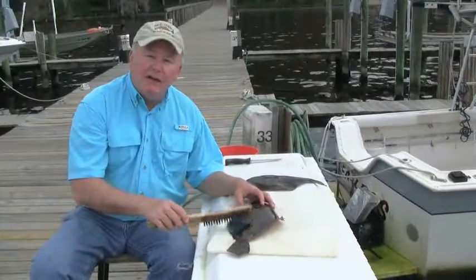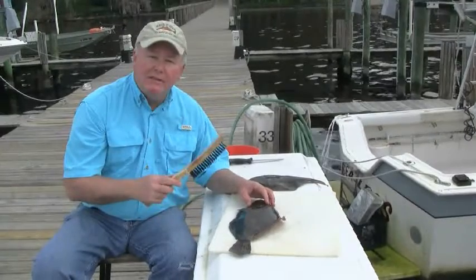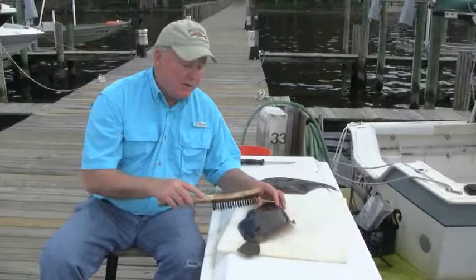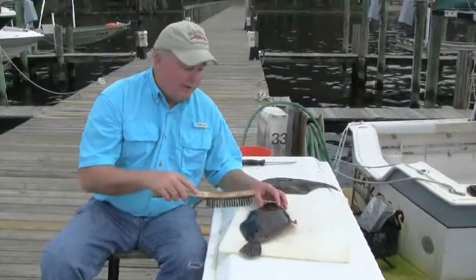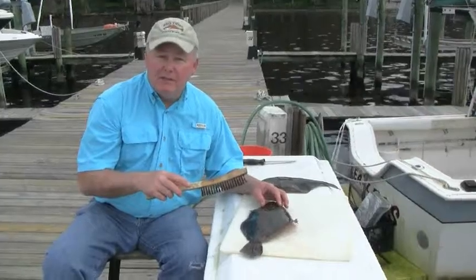Hi, I'm Bob McNally and I've got a couple of flounder that we caught this morning. I'm going to show you a really easy way of how to scale them. I'm scaling them rather than filleting them because I'm going to turn them into butterfly flounder and just open them up a little bit to put in crab meat stuffing.